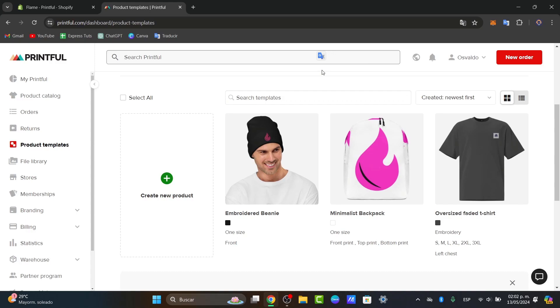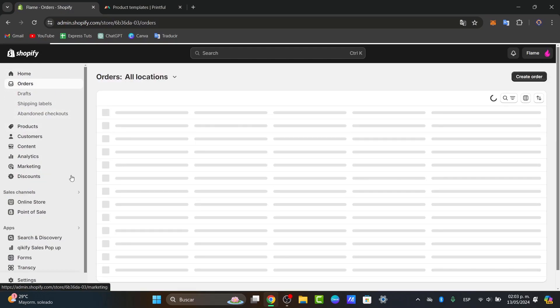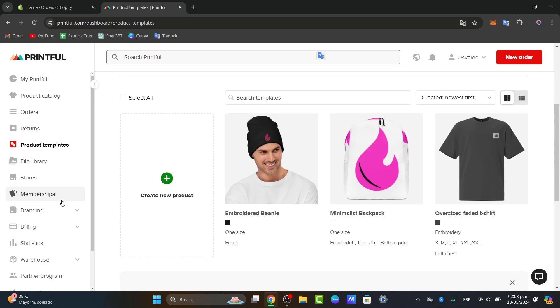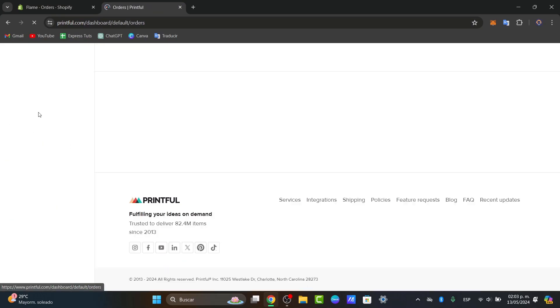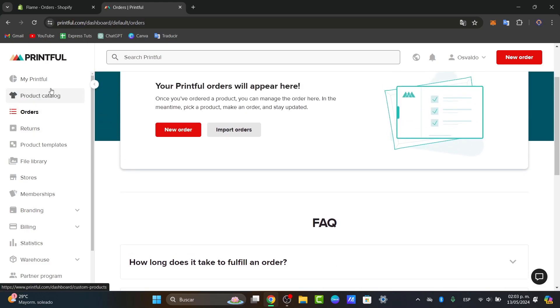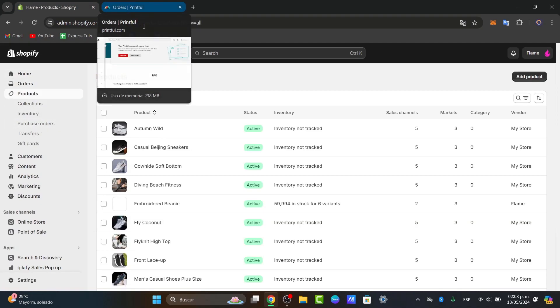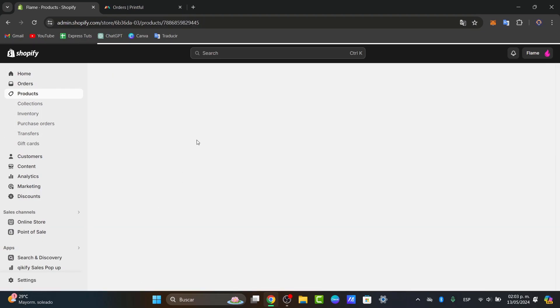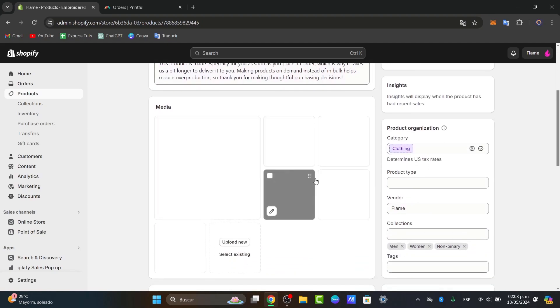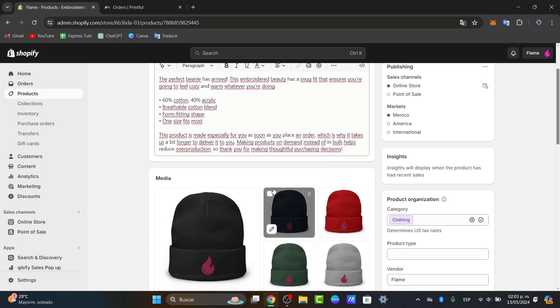Lastly, what you can do is manage your orders and track your sales. As the orders come in, Printful takes care of production and fulfillment. Once you make an actual order in Shopify, all orders should be sent directly here into Printful. You navigate to Orders so they can be fulfilled. To track your sales, you can monitor your profits through the Printful dashboard that appears at the top. And there you have it — my product from Printful has been added into my Shopify store, with the title, description, media, variants, and everything set up automatically.